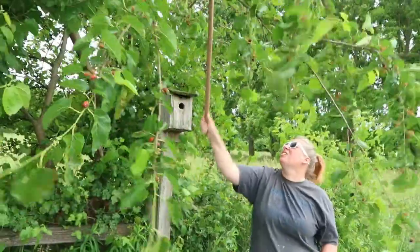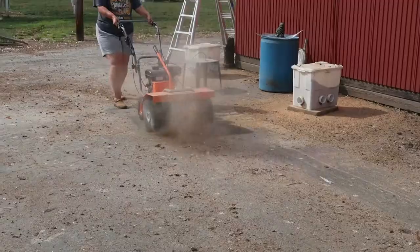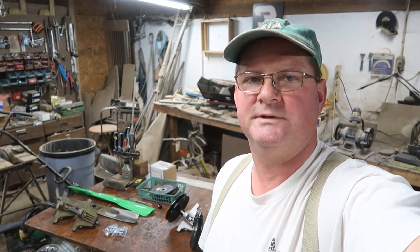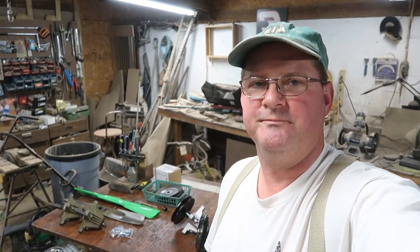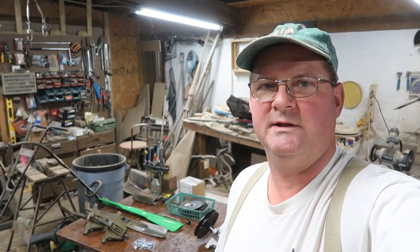This is John back in the shop and I want to talk today about repairing your riding lawnmower deck. I make these videos from time to time to talk about just the basics of repair for folks that don't repair a lot of stuff, so you can get over the intimidation part and save yourself a bunch of money. So today we're talking about the deck that's underneath your riding lawnmower.